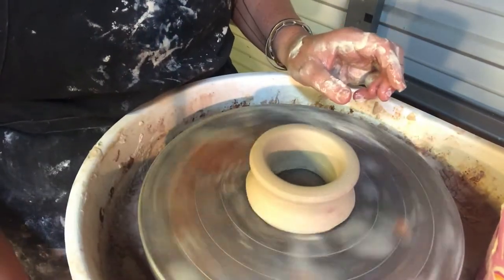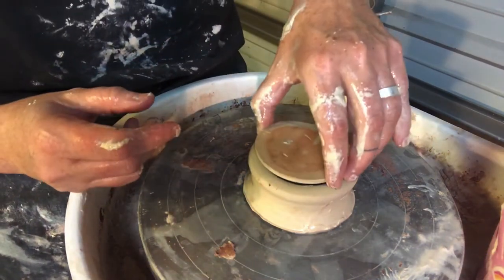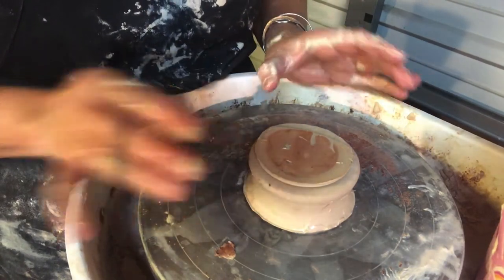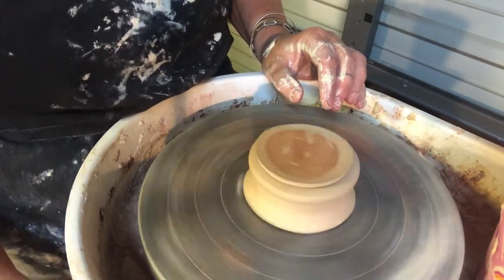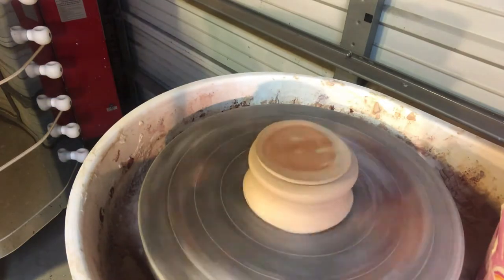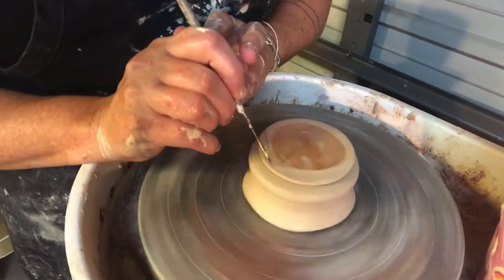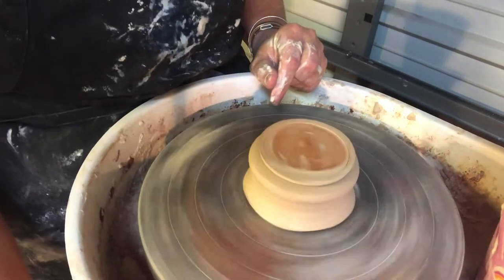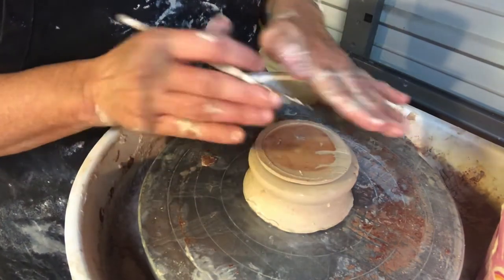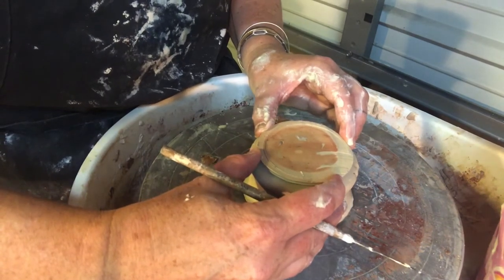I'm going to center up the chuck pretty close to center. Before I fasten it down, however, I want to put the lid on, flip it upside down, and then I need to get the lid centered on the chuck and then I'll secure everything. In order to do this I'm going to take my needle tool and make a mark on top. This is going to tell me which side is sticking out too far and which side is pushed in towards the middle. This part is sticking out too far because the ring that I drew is wider here, so I'm going to nudge it just a little bit and see if that helps center it up.